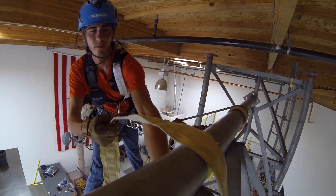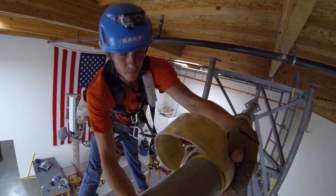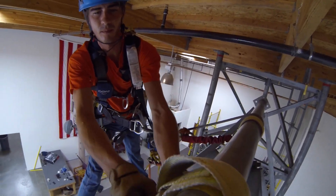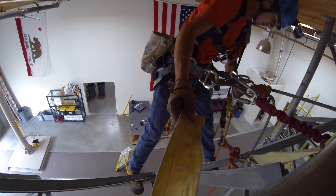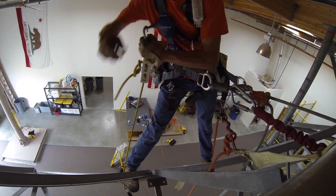Now on to the descent line — same procedure: he wraps the anchor strap around the anchor point and attaches the rope to the anchor strap.